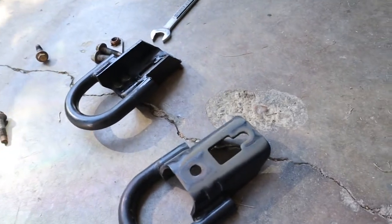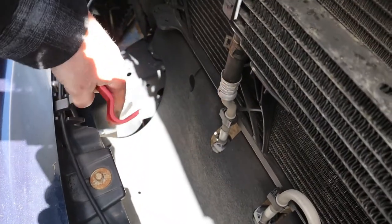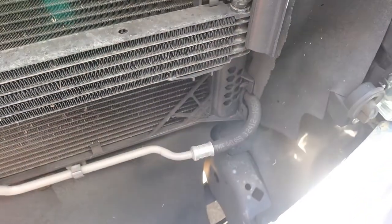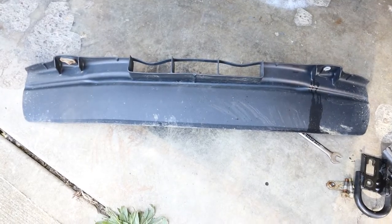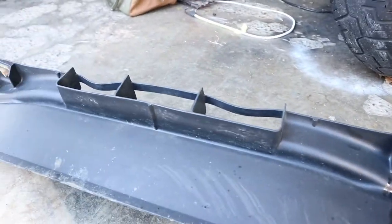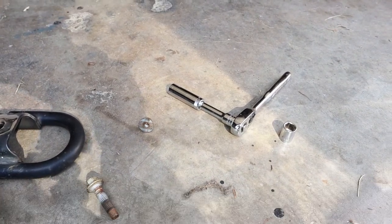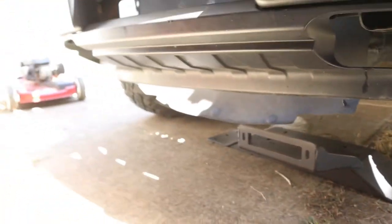Now let's move on to the next step, which says to remove the lower rubber shield. This lower piece of rubber has several trim pieces — one, two, three — holding it in. I'm going to pry the front of it off and let it hang. There's also this piece that the instructions didn't mention — it has to come off too. It's held on by two bolts that run through these holes, one on each side, held on by a 15 millimeter nut. I had to use a deep well socket to get to that nut — you could probably use a wrench, but a 15 millimeter deep well is better.